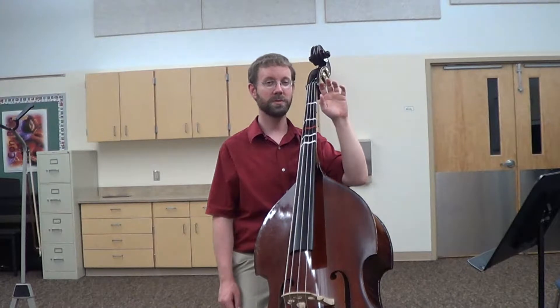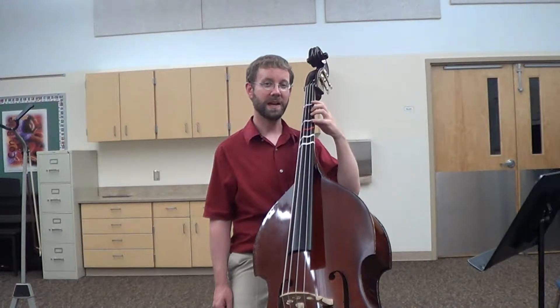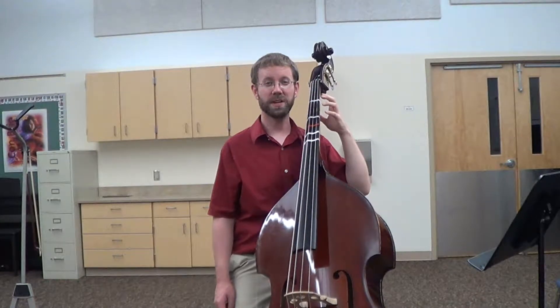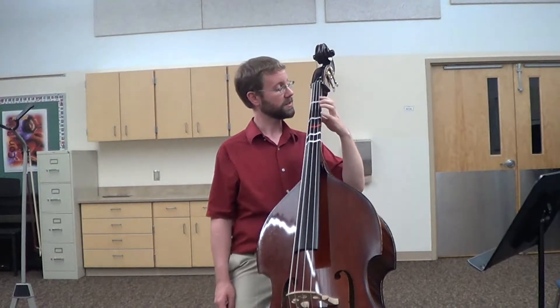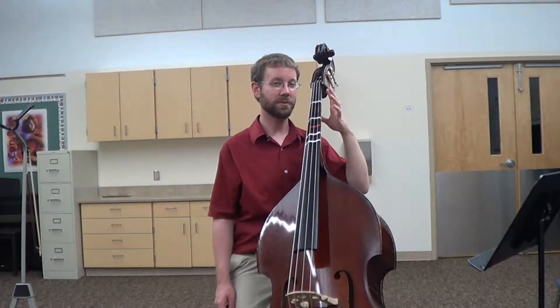Start out by holding your left hand up. Your fingers should be relaxed and curved. Now move your hand to the neck of the instrument. Your thumb will go on the back of the neck while your fingers hover over a string. On bass, the G string is our thinnest string. Touch it with your fingers, and then lift them up. It doesn't have to make a sound yet.